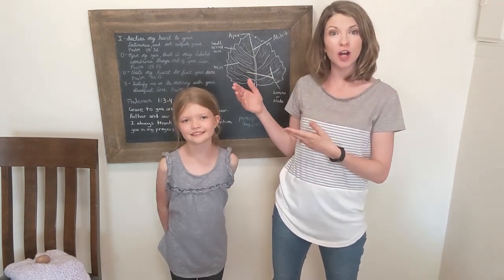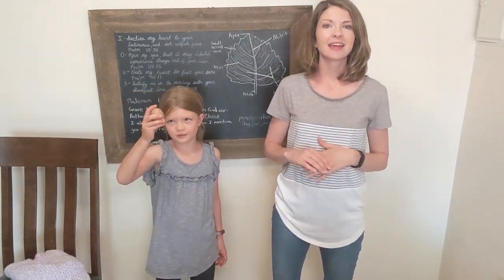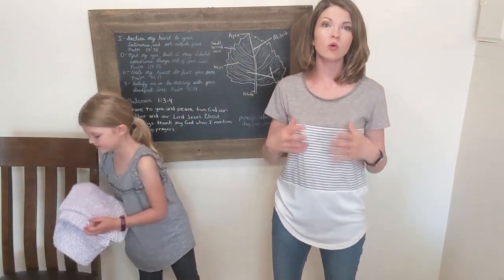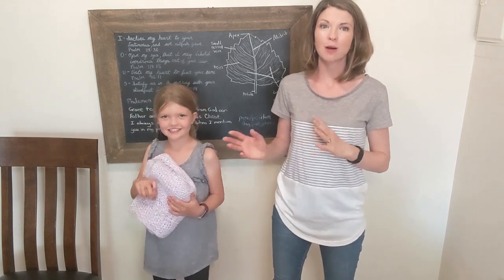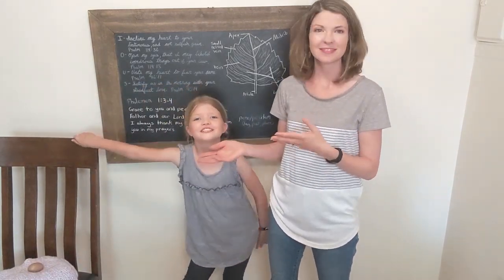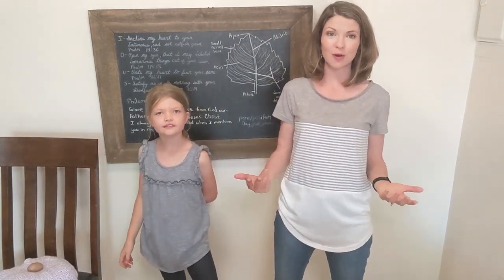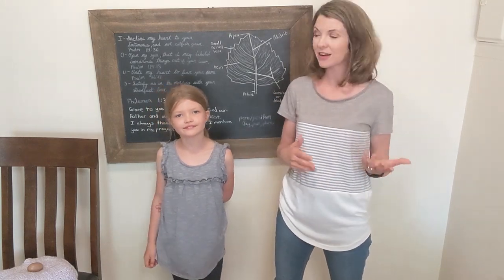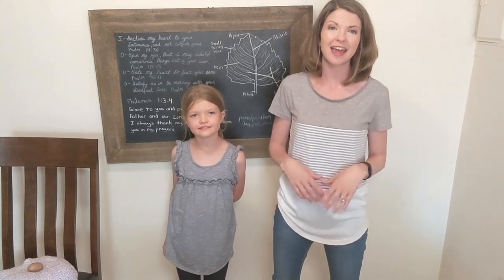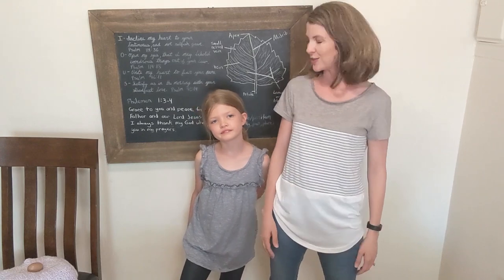Today you're going to need a partner. What else are we going to need, Alexan? A wooden egg or a plastic one, or a ball. A blanket or towel. And a chair. If you are a student, this is a great time for you to practice. If you are a tutor or a parent, this video is for you. If you're not a part of Classical Conversations and you just need some fun ways to use English grammar, we're glad to have you here as well.